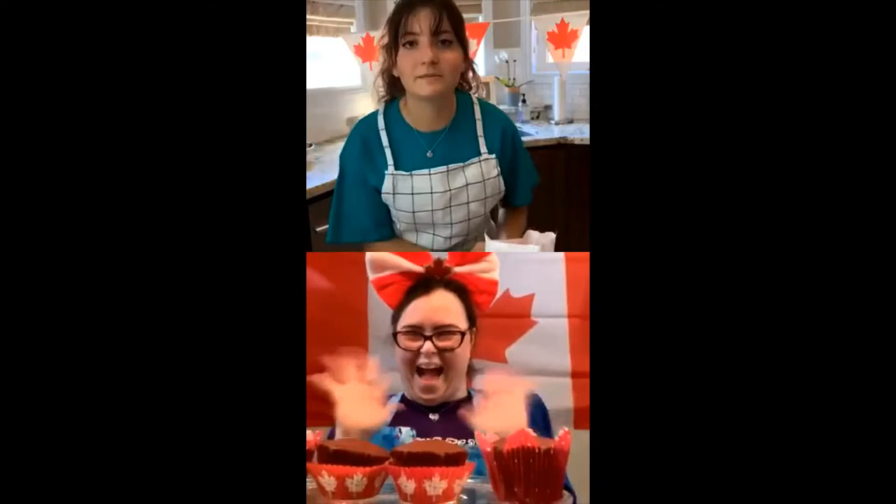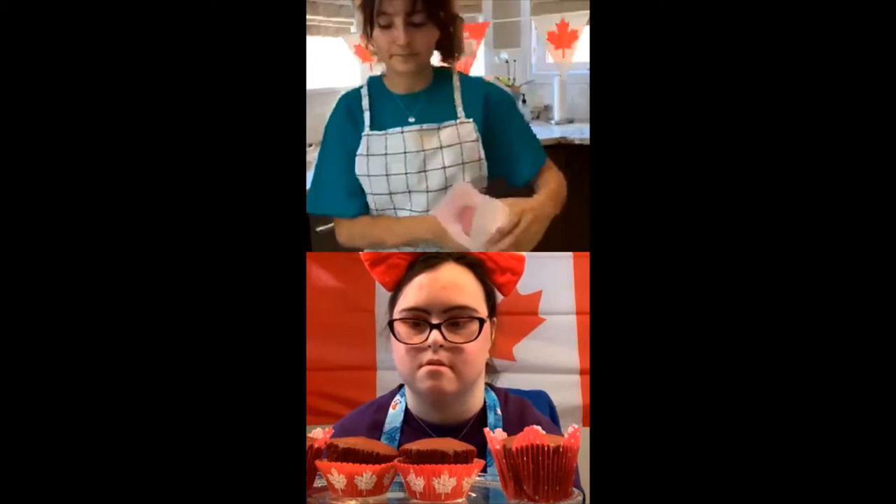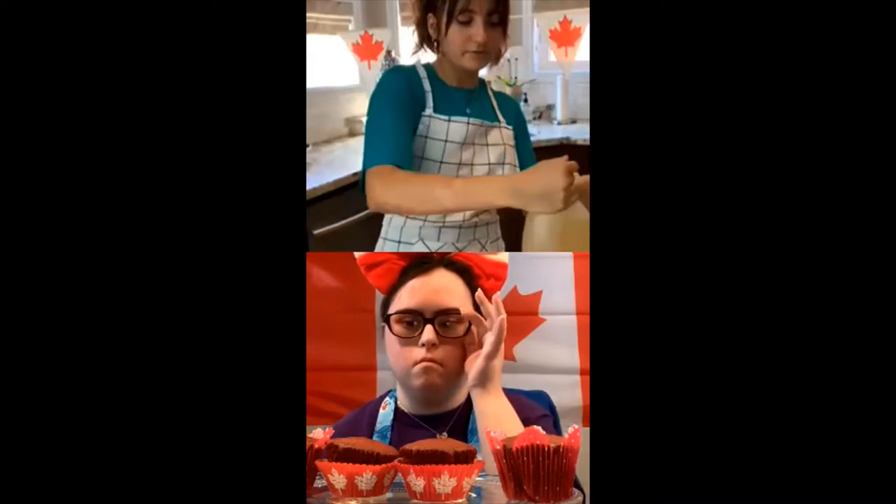So we're going to start by opening up the cake mix. Before you start with any baking recipe, make sure to wash your hands and tie any long hair up. I've already done both of those. You'll want to set the oven to preheat at 350 degrees Fahrenheit. This recipe calls for three quarters cup of water, two eggs, and half a cup of vegetable oil.